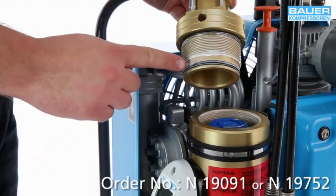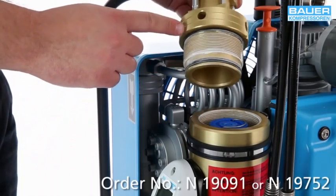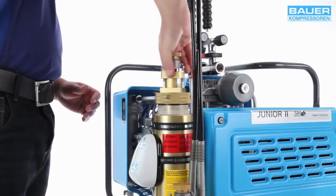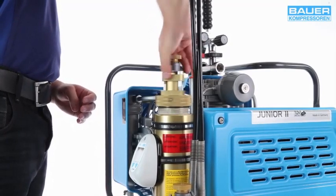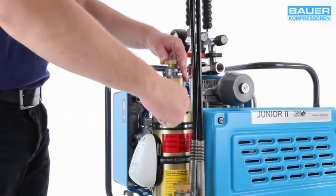Lightly grease the screw threads and the o-ring on the filter head with N19091 or N19752 lubricant. Now replace the filter housing cap and turn it manually as far as it will go. Use the tool supplied to continue tightening the cap until it is fully tightened.